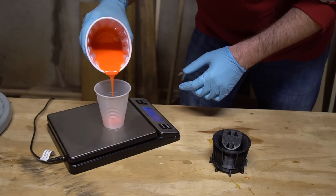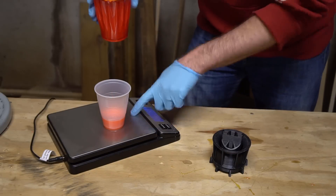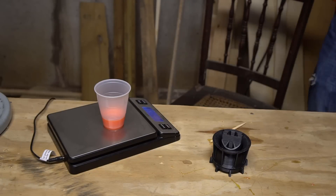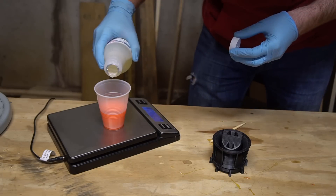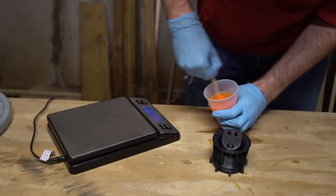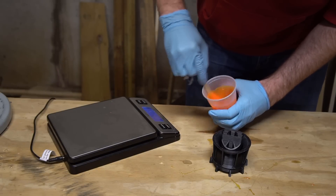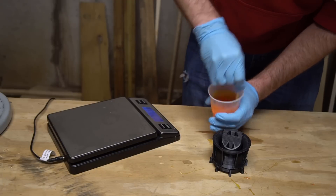Next we need to mix up a batch of urethane. For this set of wheels I'm using Specialty Resins Flexit 90, which is a 90A urethane. The default wheel design for the kit is an offset freestyle or street-style skate wheel, and 90A hardness should work really well for the kind of riding I want to use these wheels for. I've also pre-pigmented the side B of my resin so that since I'm casting my wheels one at a time, I don't need to remix my color for every wheel and should easily get the same color every time.